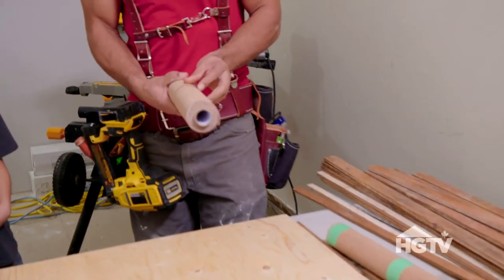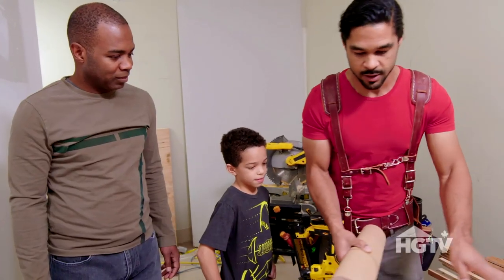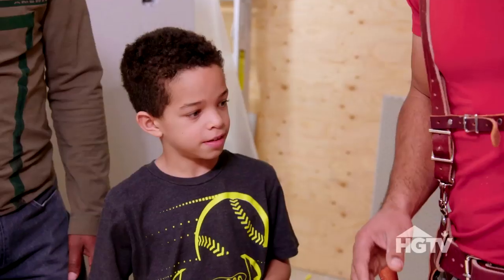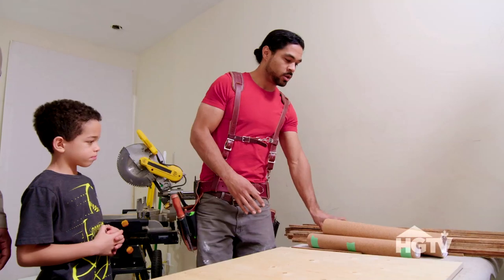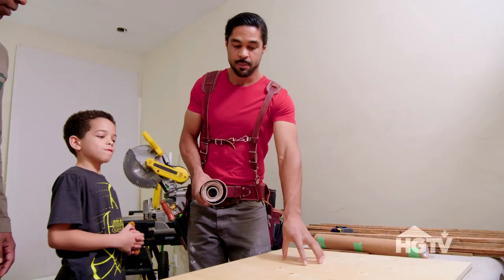First thing I want to do is unroll this cork. This is just a little cork underlay — we're going to stick this over top of the board. This is going to act as like a sound dampening. I'm going to start cutting some pieces that are going to go around the edge, and what you guys are going to work on first is putting this cork underlay on top of this piece of plywood.